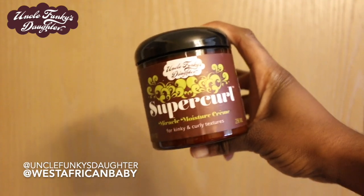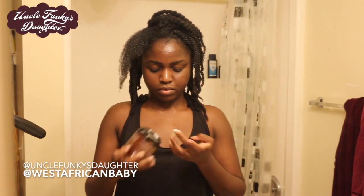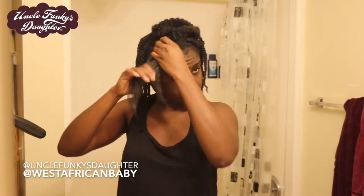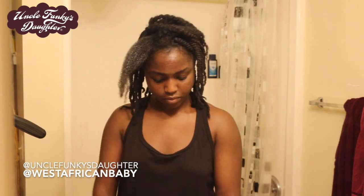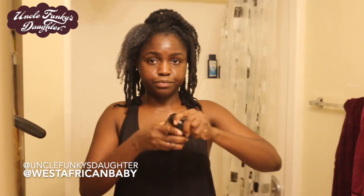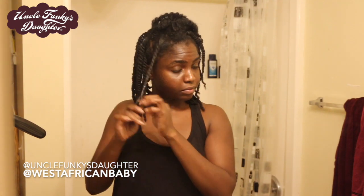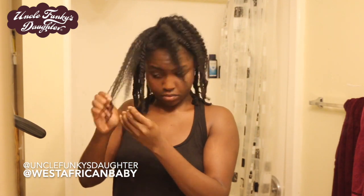The first product I'm taking is Thirsty Curl, which is a leave-in curl revitalizer that works on every hair type — it hydrates and conditions your hair and preserves moisture. Next I take Super Curl, a miracle moisture cream. My favorite combination is Thirsty Curl, Super Curl, and Extra Butter in that order. Thirsty Curl is lighter and more liquid, Super Curl really moisturizes and penetrates the strands, and Extra Butter is a thicker version that locks in all the moisture.